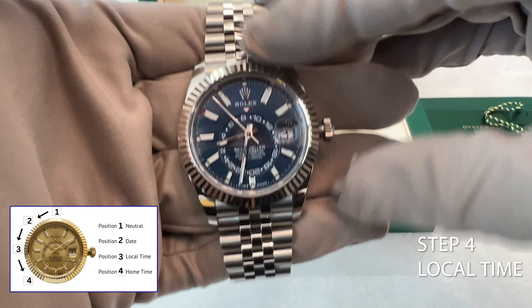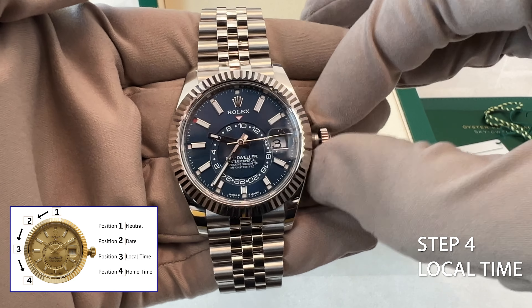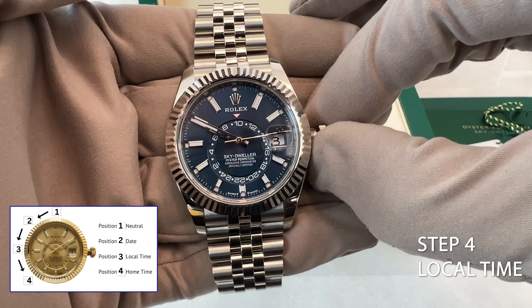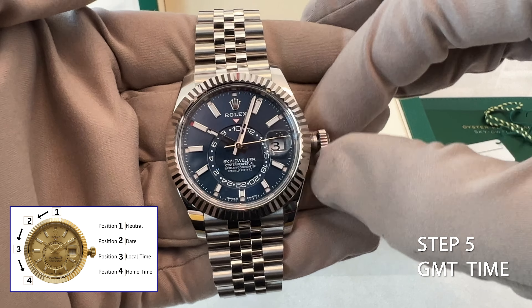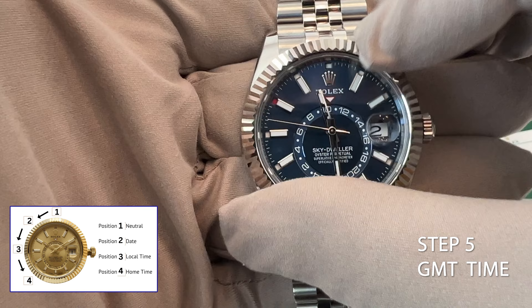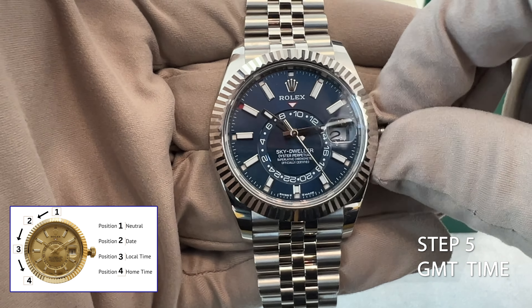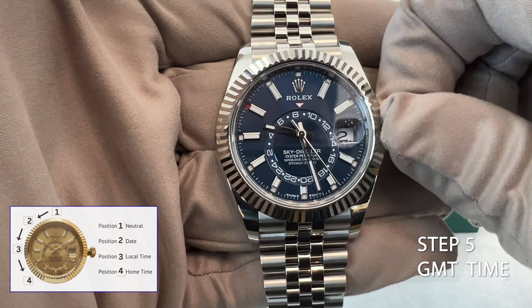Step 4: Third crown position — setting the local time. Rotate the crown to the third position. In this position you can set the local time, which is typically your current time zone. Step 5: Fourth crown position — setting the GMT time. Finally, move the crown to the fourth and last position. This position allows you to set the GMT time, which is displayed in the middle of the watch. Adjust the GMT time as needed.